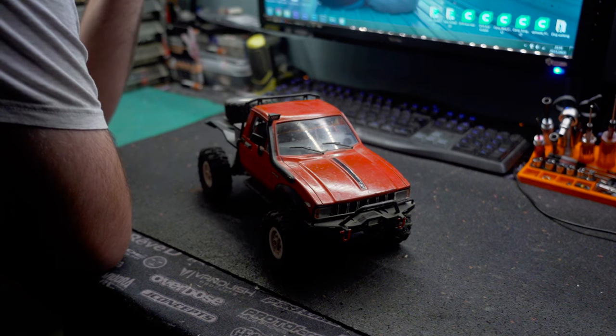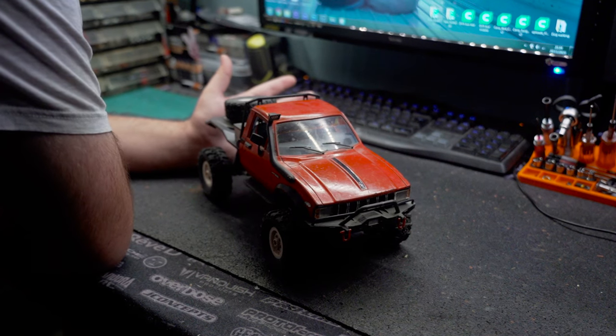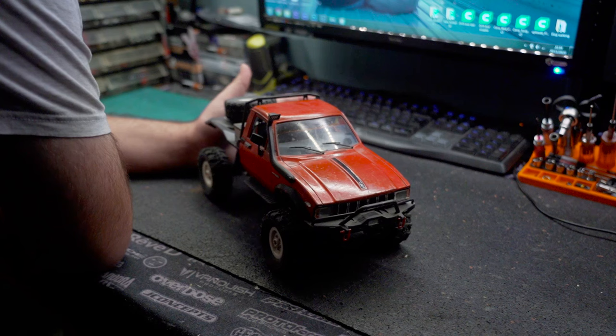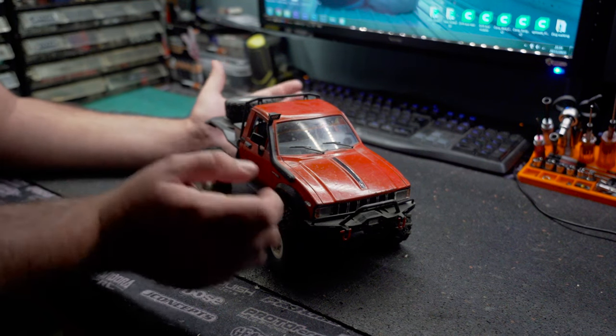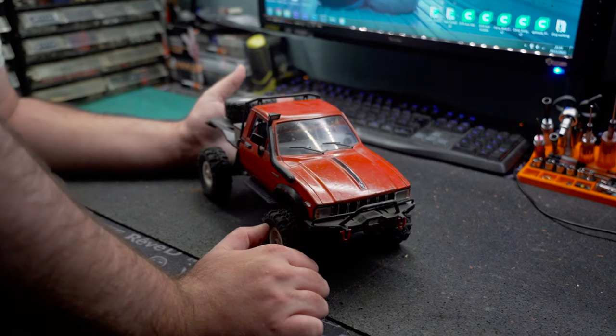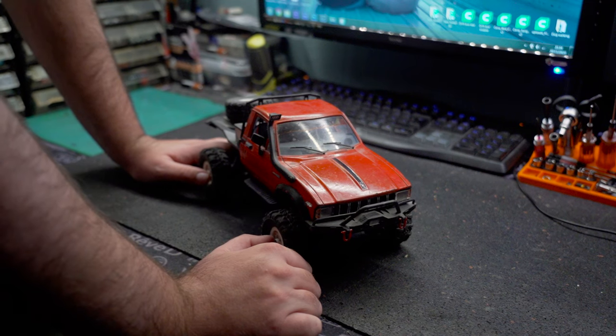This was back five, six years ago, before the official store, and really before WPL was known for RCs. Everyone just thought these were cheap toys. Some people still do, but the quality has definitely improved.